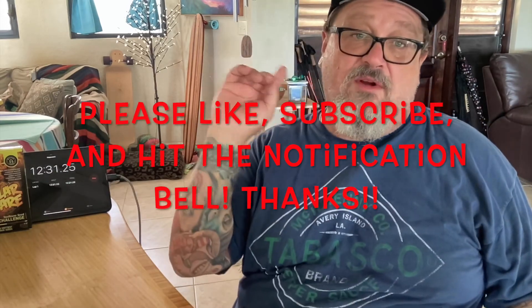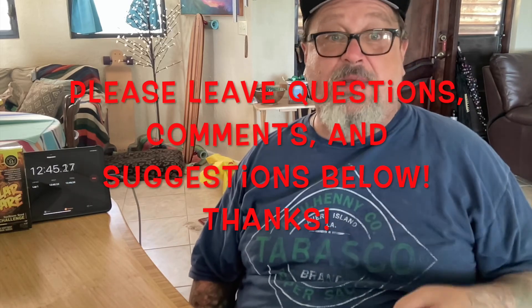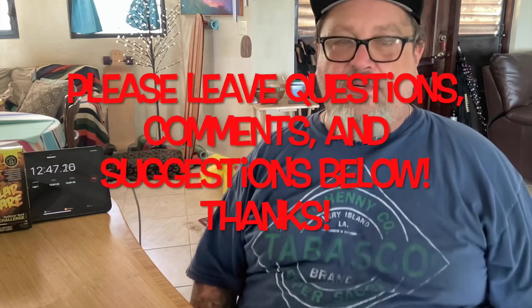Go check out Blazin' Foods — I'll put a link to them in the description below. If you made it this far in the video and you like the content, please give me a thumbs up if you haven't already, and hit the notification bell and the subscription button. Check out the Facebook page. If you have any questions, comments, or suggestions for challenges, hot sauces, or spicy foods, please feel free to put that down below. I'm always going to try to be checking comments and responding in a really good period of time.